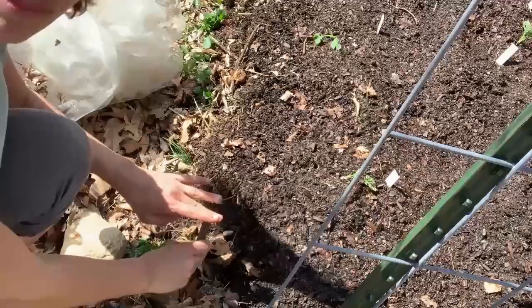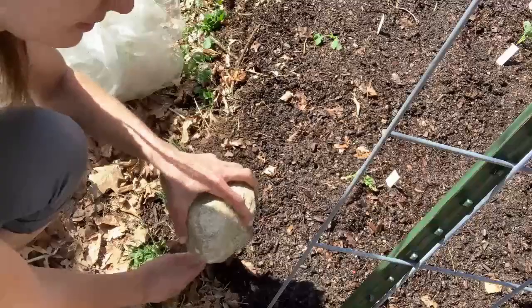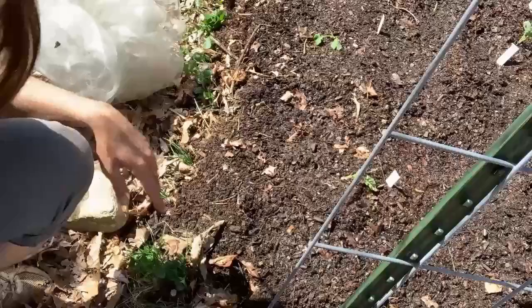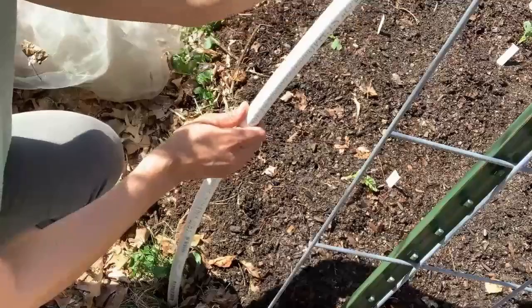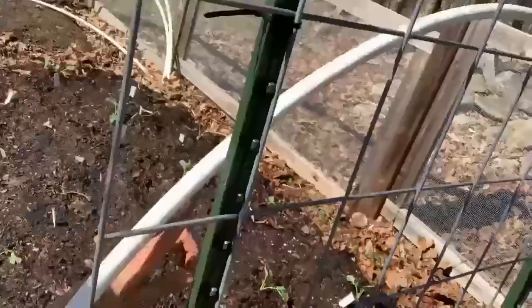I recommend at the store, once you've collected your rebar, take it over to the PVC section and make sure the PVC can slide onto the rebar. I'm going to show you how I put the rebar into the ground and put the PVC on top. I've got the rebar positioned on the outside of my raised bed — you could use a hammer, but honestly I've smashed my finger more times with a hammer than with a rock. Pound it in until you have just a couple inches sticking up, then slide the PVC pipe over onto the rebar and the other end goes into the rebar on the other side.